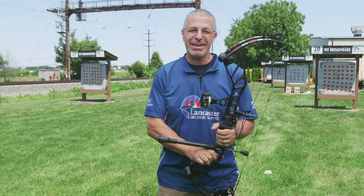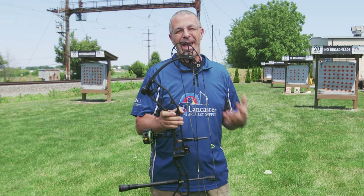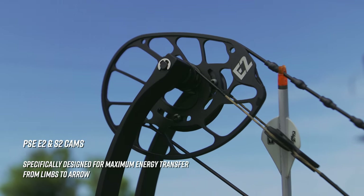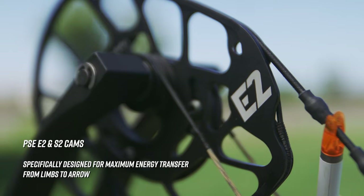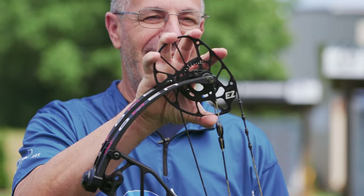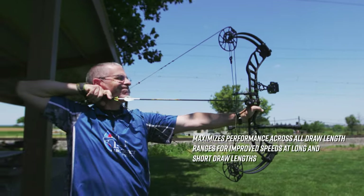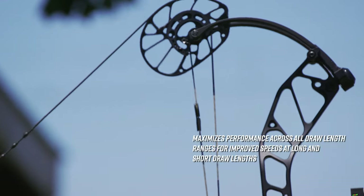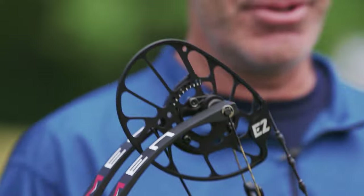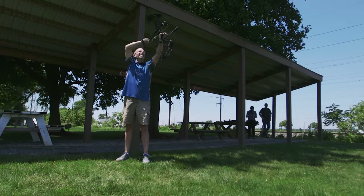Take a look at that big E2 cam — there were two versions, and I did shoot and test this E2 cam, the faster one, up to 356 feet per second. Look at that cam, that is a huge cam right there. With a five and a half inch brace height, it's going to be a longer draw because you're starting from a shorter position with that string — you have to get it all the way back.